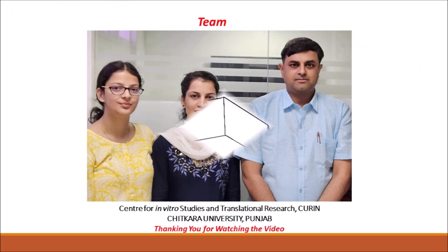This is our team: Mahisal Pooja Kumari, junior research fellow, and Monika Sharma, research assistant. The project is mentored by Dr. Satyam Kumar Agrawal, professor at the Center for In-vitro Studies and Translation Research, Chitkara University, Punjab. Thank you.